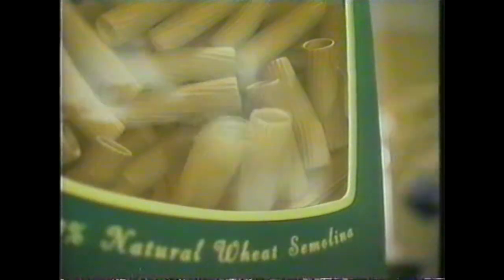Hey, that's new Prego Pasta Bake sauce. We're about to become a delicious oven baked dish, my ziti sweetie. We're not cooked! New Prego Pasta Bake sauce is made specially for uncooked pasta.